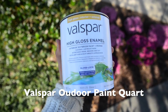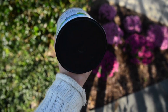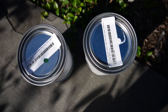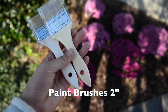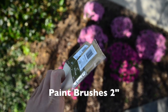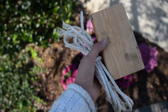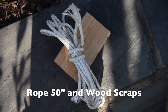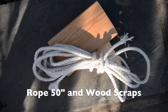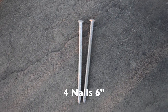Next you'll need some outdoor paint. I got two different colors — a hunter green and a white — and they're both quart size. Then I got some brushes and they're both two inches. Next you'll need some rope, at least 50 inches, and some wood scraps, which will come from the wood that we already have. Then you'll need four nails that are each six inches long.